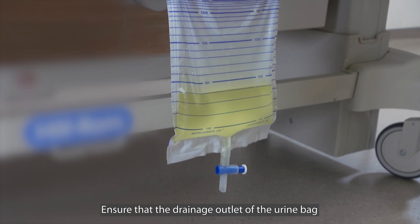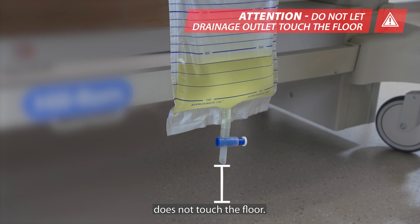Ensure that the drainage outlet of the urine bag does not touch the floor. This is to prevent contamination of the port which will result in urinary tract infection.